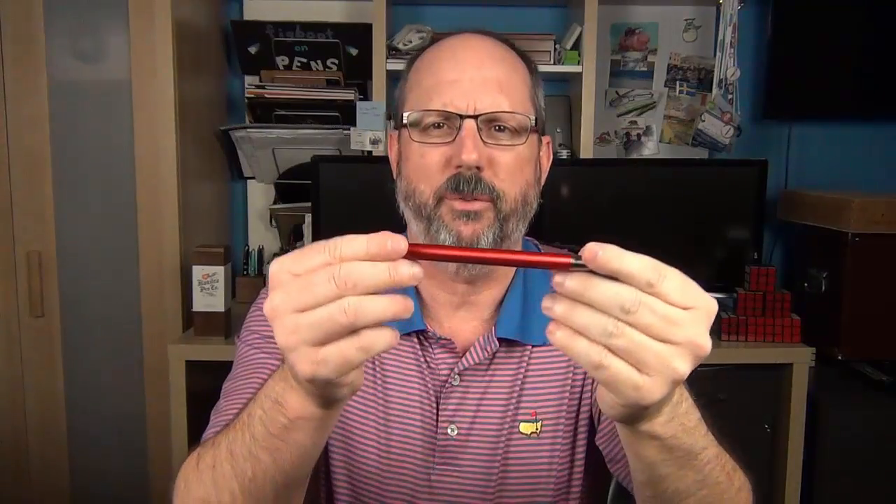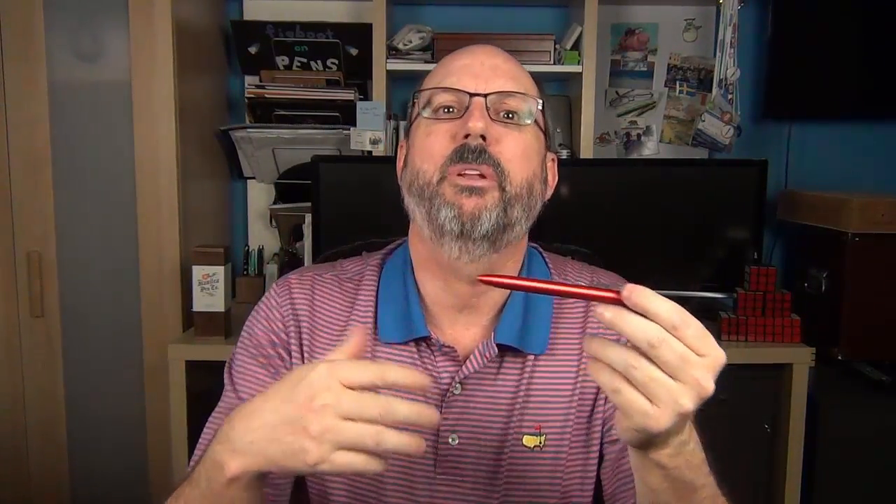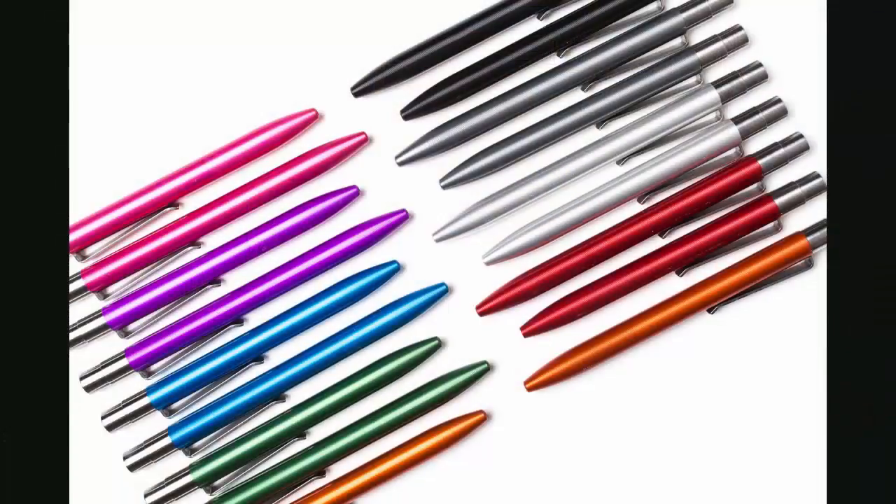I think the red looks really nice here on camera, so we'll kind of focus on the Mover. Both pens come in five different materials: stainless steel, brass, copper, titanium, and aluminum. The anodized aluminum models are available in nine different colors, and there are a number of those colors that I think look pretty sharp. We'll start here at the knock — or in layman's terms, the clicky part.